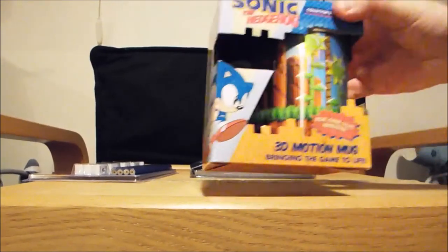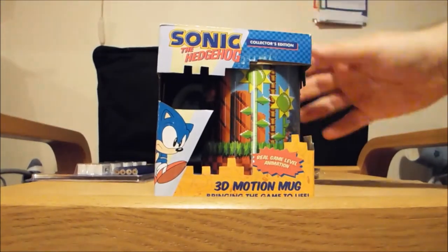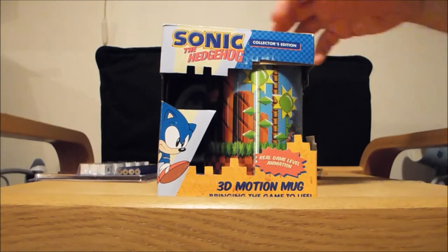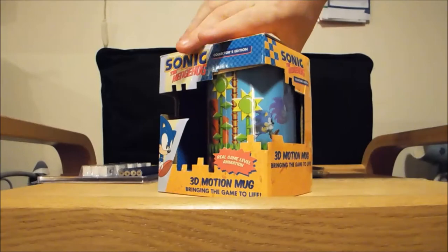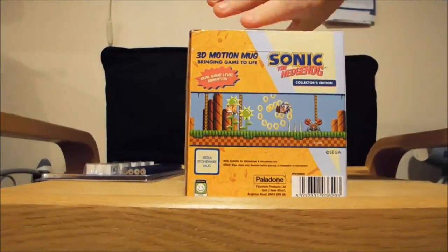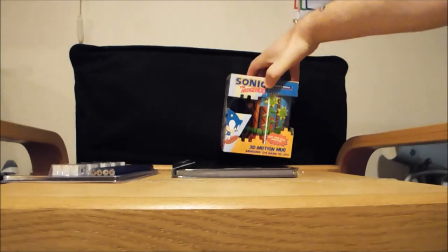And then the token mug — Sonic the Hedgehog collector's edition, 3D motion mug with game level animation. It's quite nice. You just have to move it around to get the rings and Sonic to move around. Again by Palladon. Not a bad little mug for the collection.